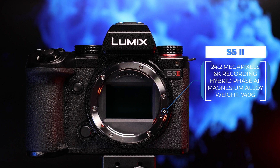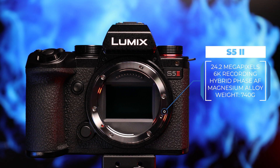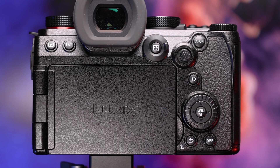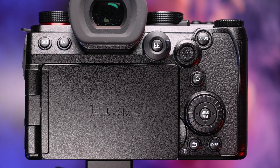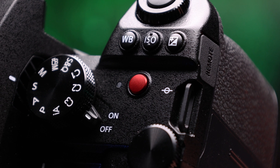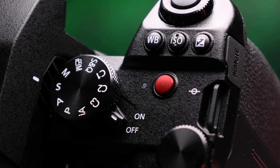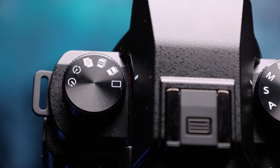Weighing in at a reasonably lightweight 740 grams, the S5 Mark II becomes the first camera produced in the L-squared partnership between Panasonic and Leica. Built around a newly developed 24-megapixel full-frame sensor and a new imaging processor, the Mark II's performance sees a noticeable increase over its predecessor, with a video image quality that's on par with the S1H.